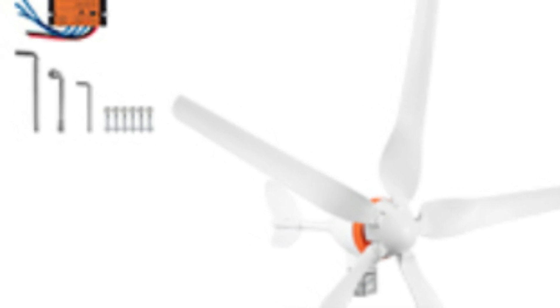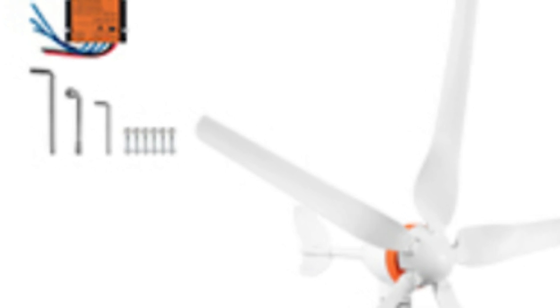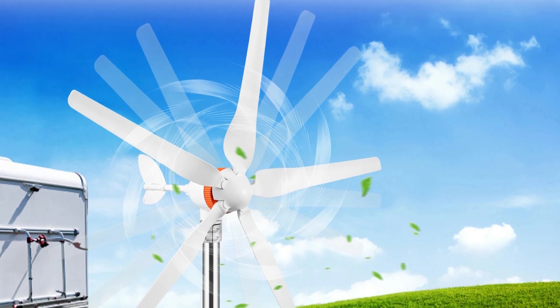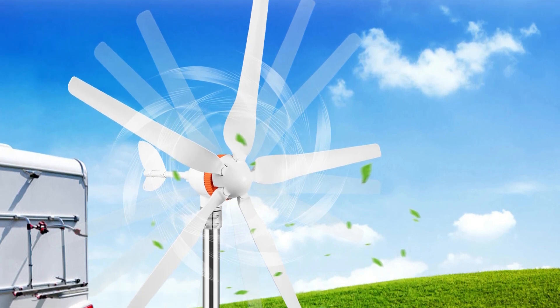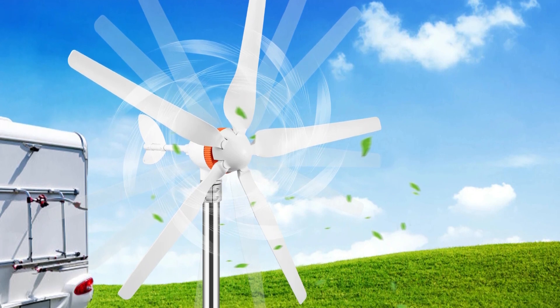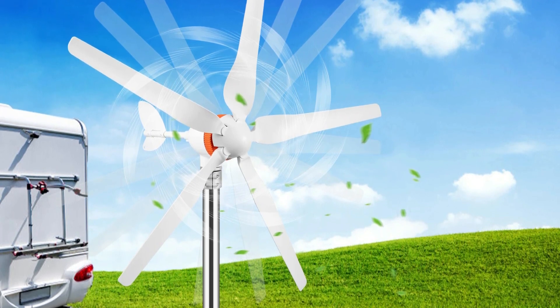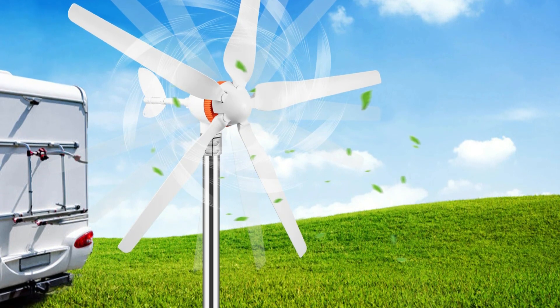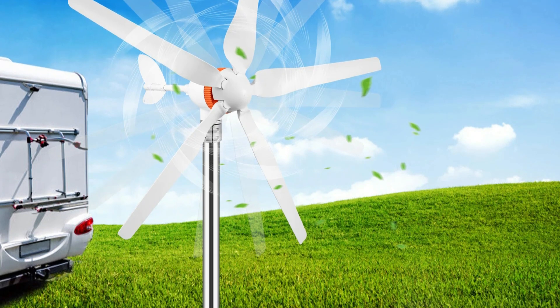Now let's talk about the elephant in the room — the price tag. At $124.99, the Vever Wind Turbine is incredibly affordable, especially compared to its higher wattage counterparts. But does affordability come at the cost of performance? Well, after a few weeks of testing, I'm pleasantly surprised. In moderate winds of 10 to 15 mph, the turbine consistently generates power, topping out at around 350W. On particularly windy days, I've even seen it reach closer to 400W.